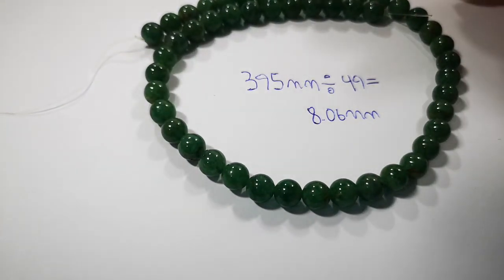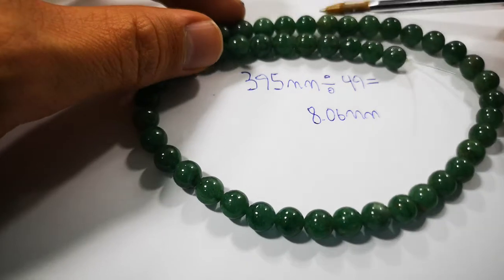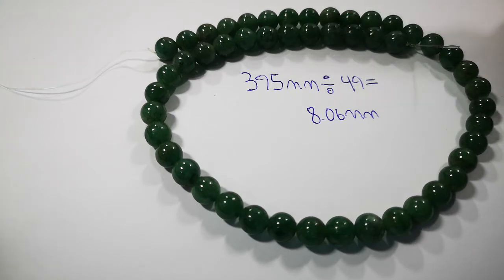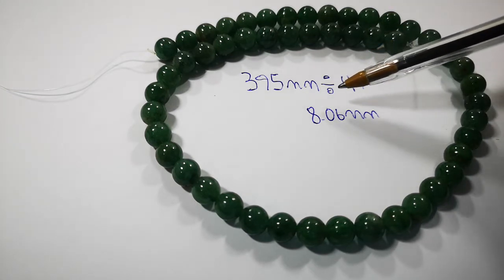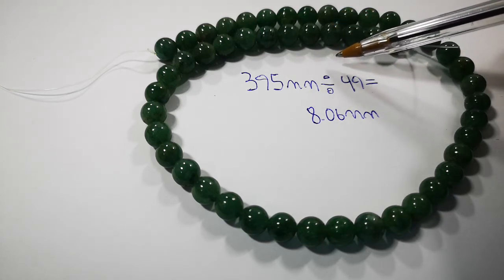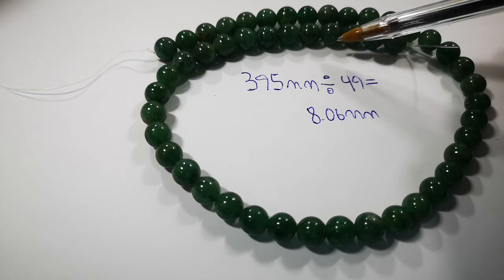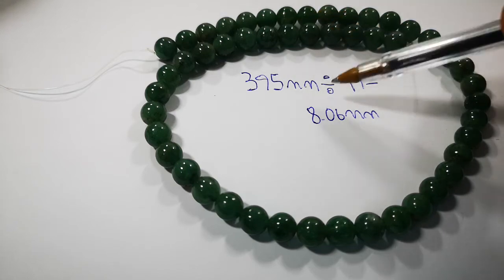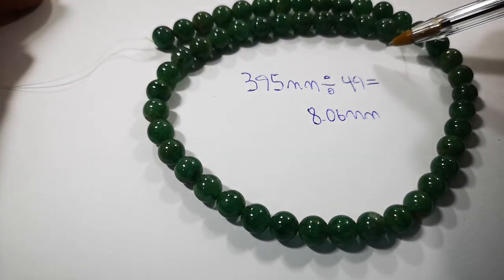Obviously this averages out your size, and you have to take a few things into consideration. For example, if your beads are not perfectly round, or more rondelle-shaped, this will affect the result. But if the bead is round and on the strand, it will always work. We actually measure a lot of our beads this way, especially very small beads like 2mm and 3mm microfaceted, where you often have 150 or 180 beads per strand. It gives you a very precise average, even when there are small fluctuations in size.